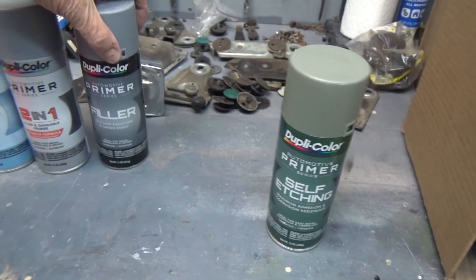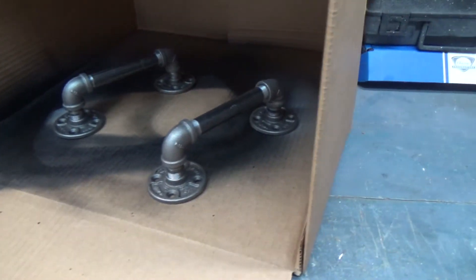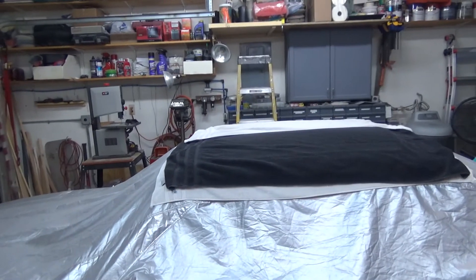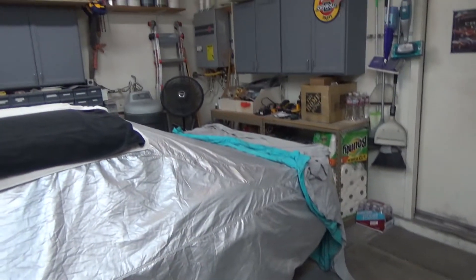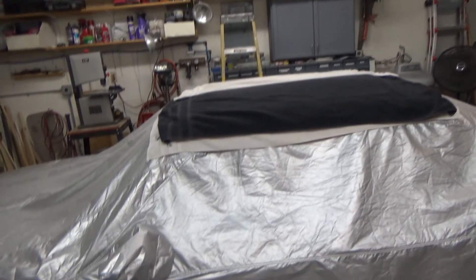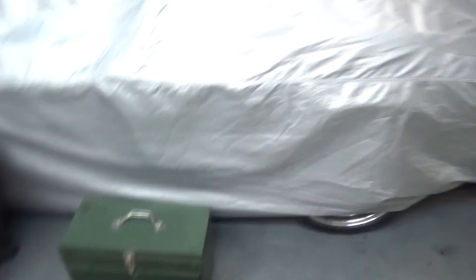We are going to hit them with some self-etching primer, and then I have an assortment of different Duplicolor primers, and then we'll paint them black. I think black will give a nice contrast off the gray. Nothing going on with the car project — the glass is still there, all under towels and blankets. I'm waiting to hear back from Safe Flight, and I'm waiting for some more money to come in so I can buy some plywood. When I get more, I'll bring you guys back.